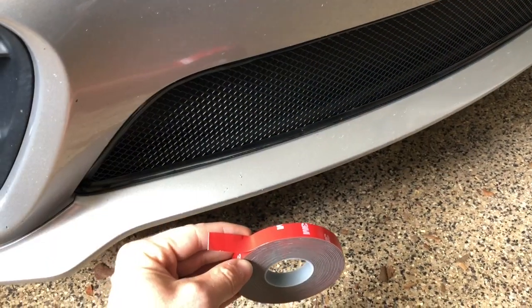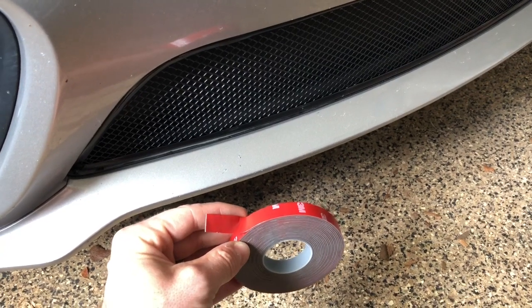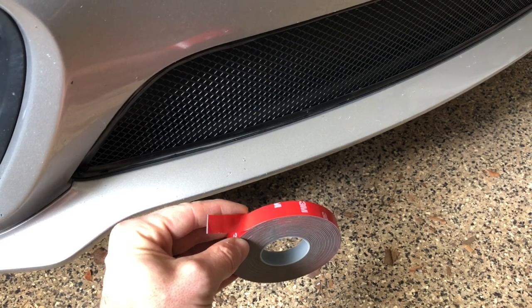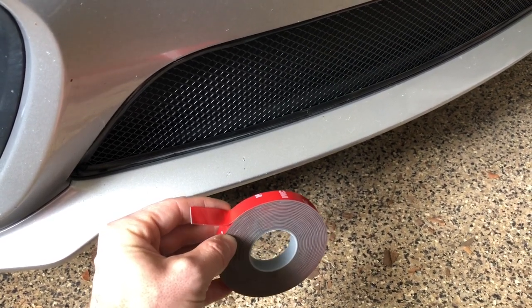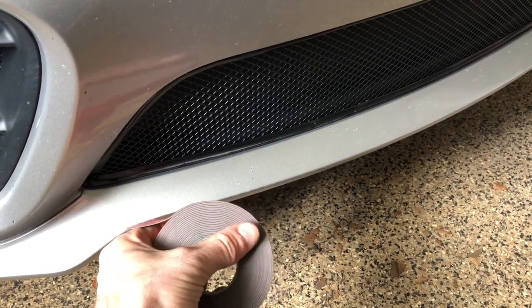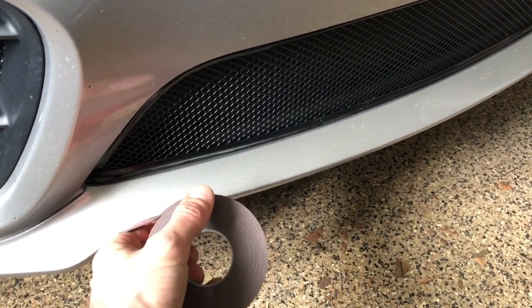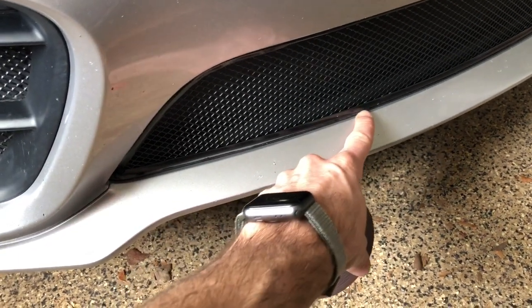A couple of quick tips when applying the 3M molding tape: this is a half inch, but one of the tips is to get a quarter-inch 3M molding tape — it makes it a lot easier to hide the molding tape. Another tip is to blacken out the sides of the roll before you start unraveling it, and that will create a nice black hidden trim right here.